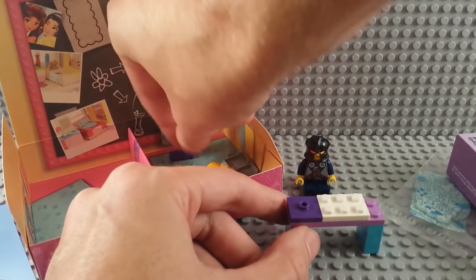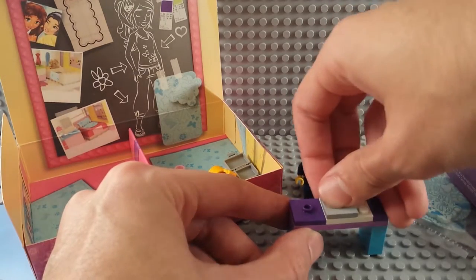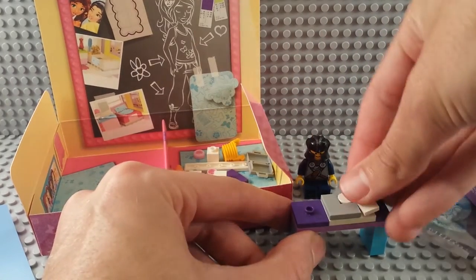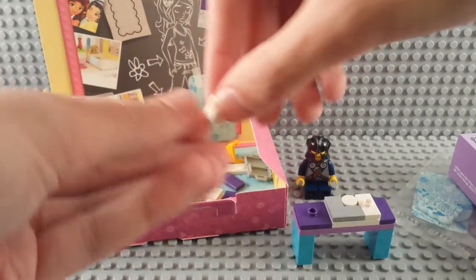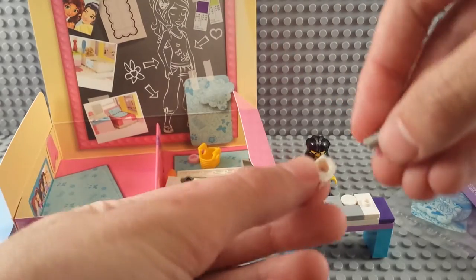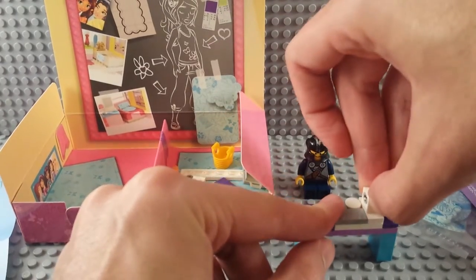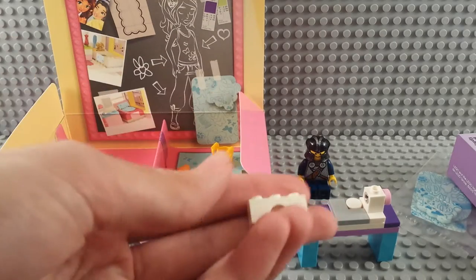On top of that we're putting a two-by-three, a two-by-two with a jumper, and then a tile. This is a fun one — it's a corner piece tile, a two-by-two with a quarter of it missing. Then there's a one-by-two jumper. On top of that jumper we're putting a technic pin with a stud, and then the pink round tile. You just stick that right there.